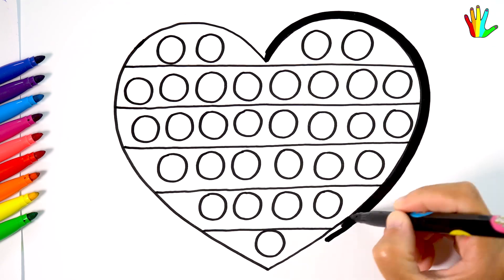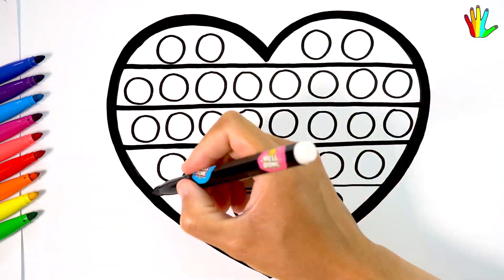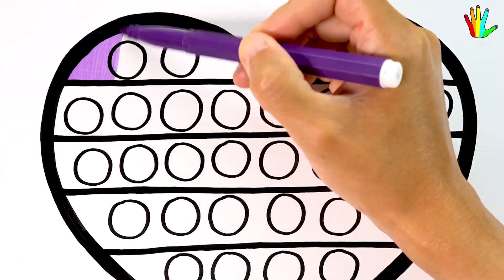It's time to bold my drawing. Wow, it's so cute. Now let's color this cute drawing together. I'll color purple first.